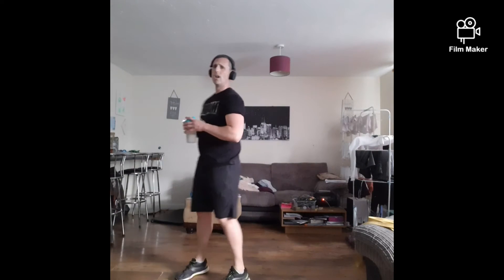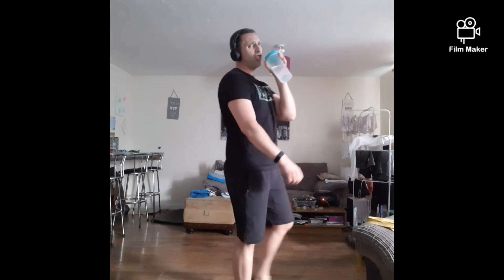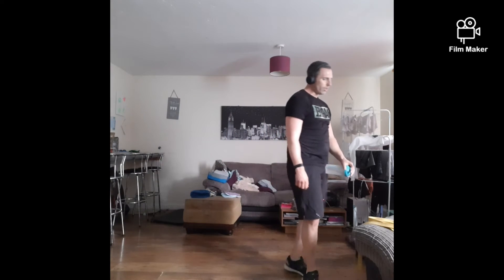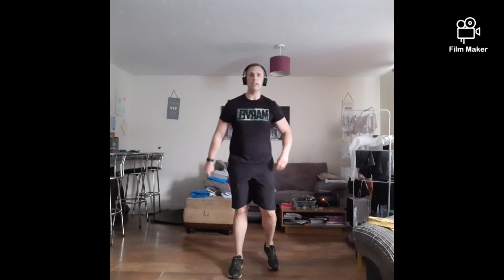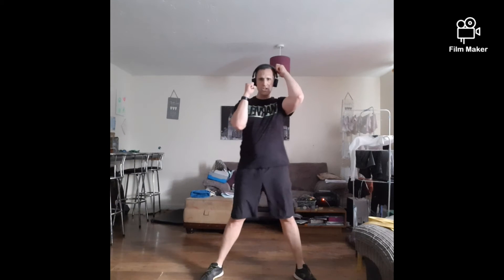Give yourself a quick sip of water — going back into that 10-minute cardio session. Your heart rate should be up nice and high by now. We're going to start in 20 seconds — same format, 20 seconds on, 10 seconds rest. We're starting with the air punches. Ready? Let's go.